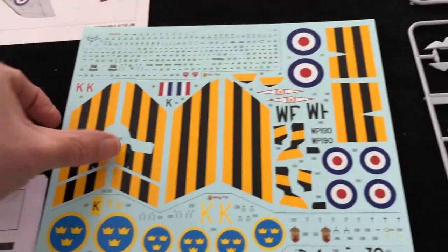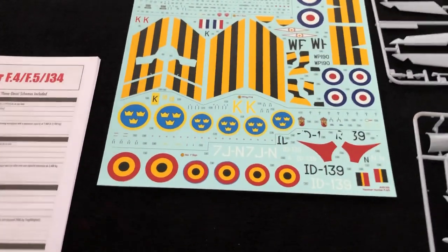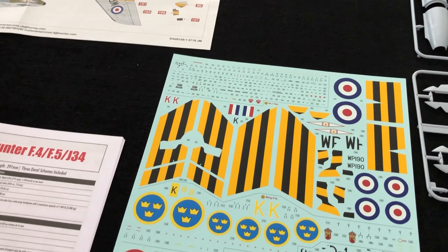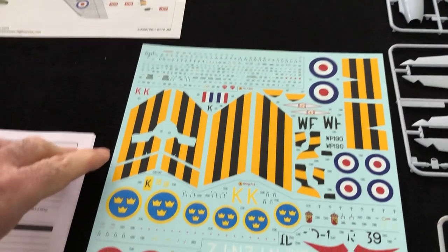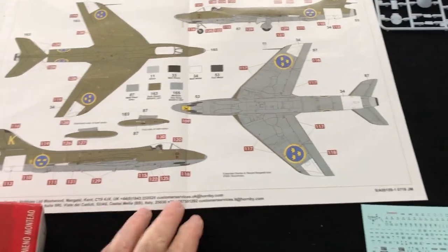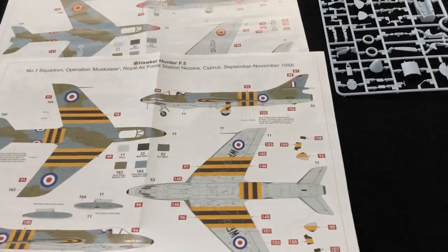The clear parts are really clear with a nice option for open or closed canopy, fitting nicely from the original build — no mold seam lines at all down those canopies, which is an advantage. The decal sheet is lovely: in register, perfect. You get three very good options — a Belgian Air Force camouflaged machine in grey and green, an RAF No. 1 Squadron aircraft for Operation Musketeer, RAF Station Nicosia, Cyprus, September–November 1956 with distinctive red and black striping, and a Swedish aircraft option.